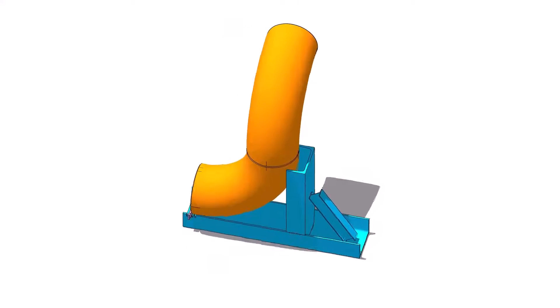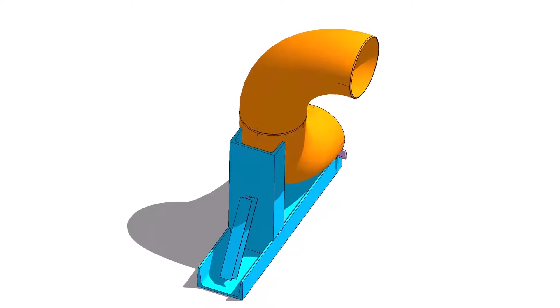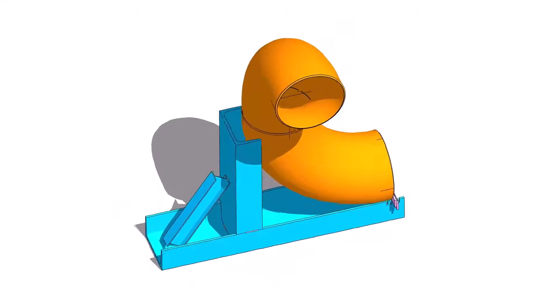Hi friends. Welcome to Technical Studies. In this video, we will learn how to fit up an elbow to another elbow.